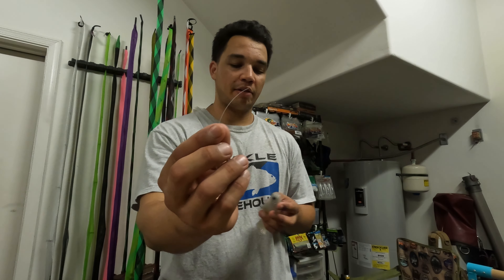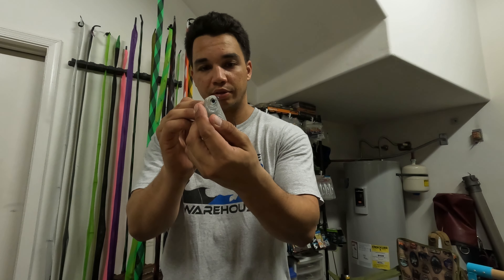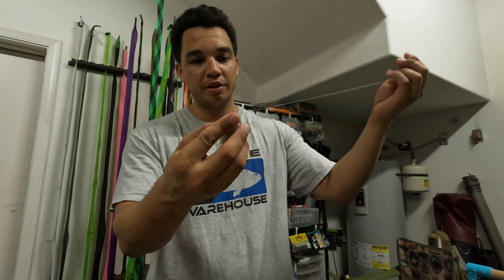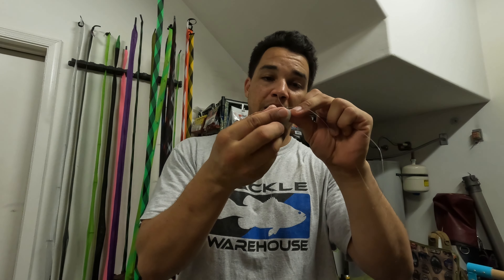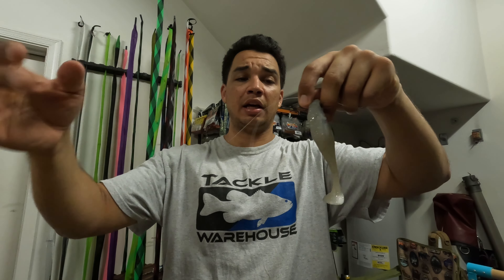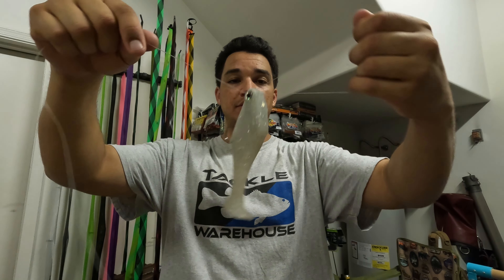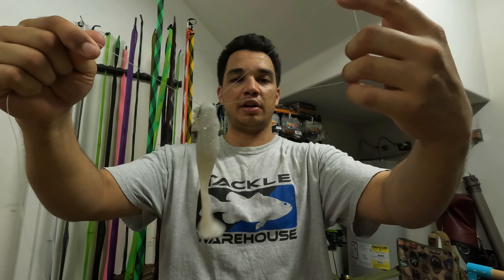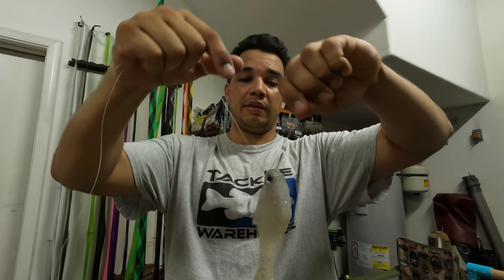So you take your line end right here, you're going to run it through the eye of the hook just like you normally would, pull a good amount of tag end out, and then you're going to run it back through. It's basically the same way you would start a Palomar knot. Pull your tag end and give yourself a lot of line — this knot does use a good amount of line. It should look something like this to start: you've got a loop over here on one end and your main line and tag end on the other end.